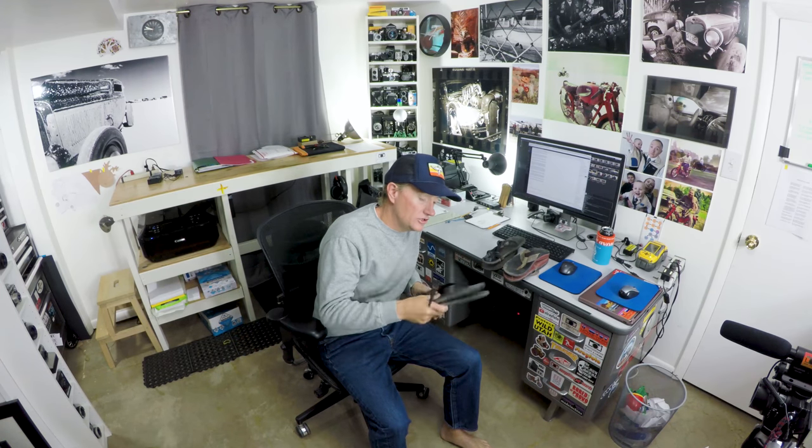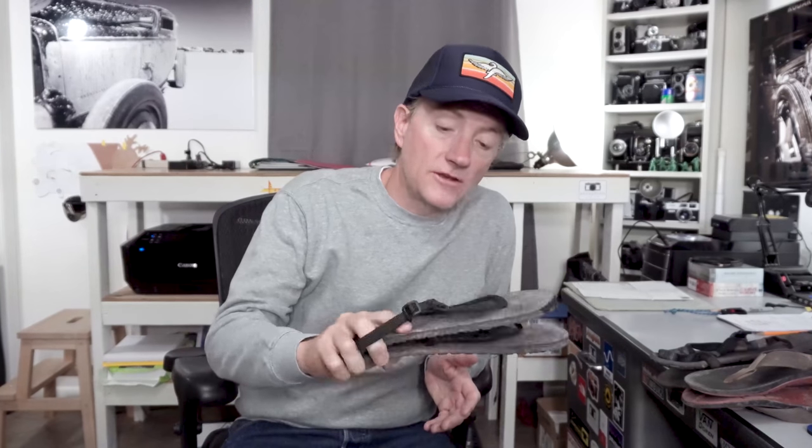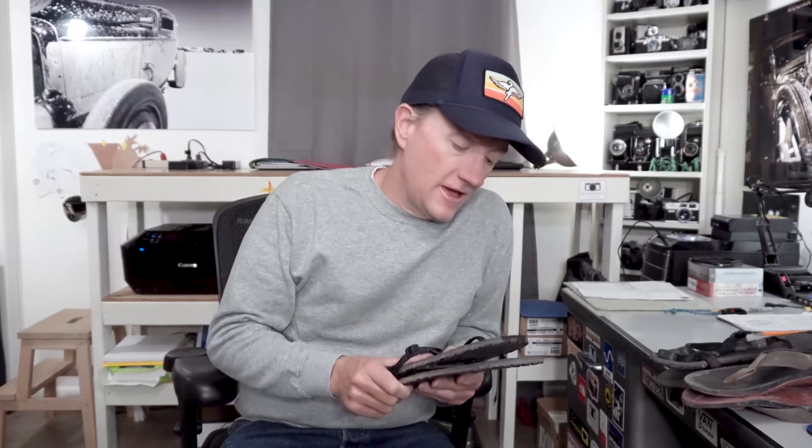I got some new sandals. They're called UnShoes — minimalist sandals, lightweight sandals that are made in Cedar City, Utah. It's made in the USA. They're pretty comfortable, and I've wanted to try them out for a long time. So let's check them out.